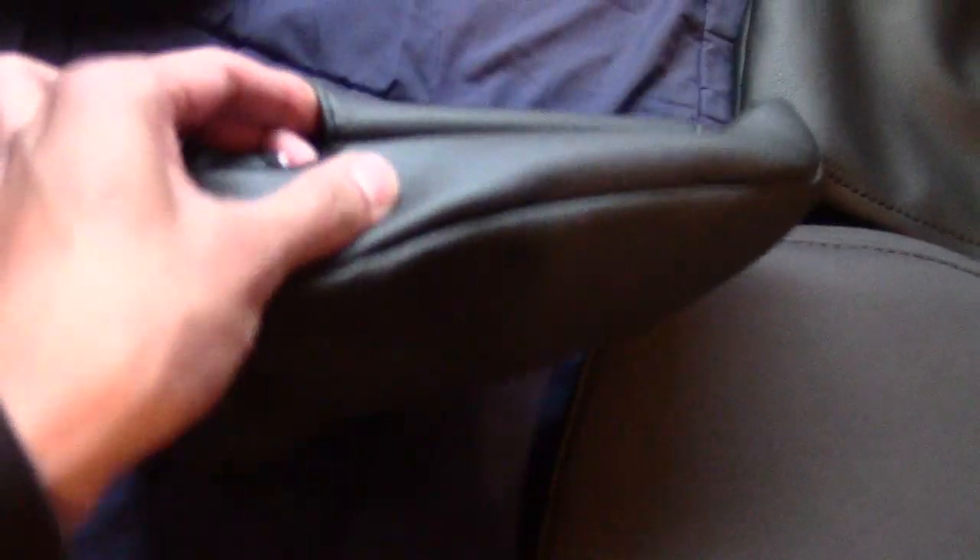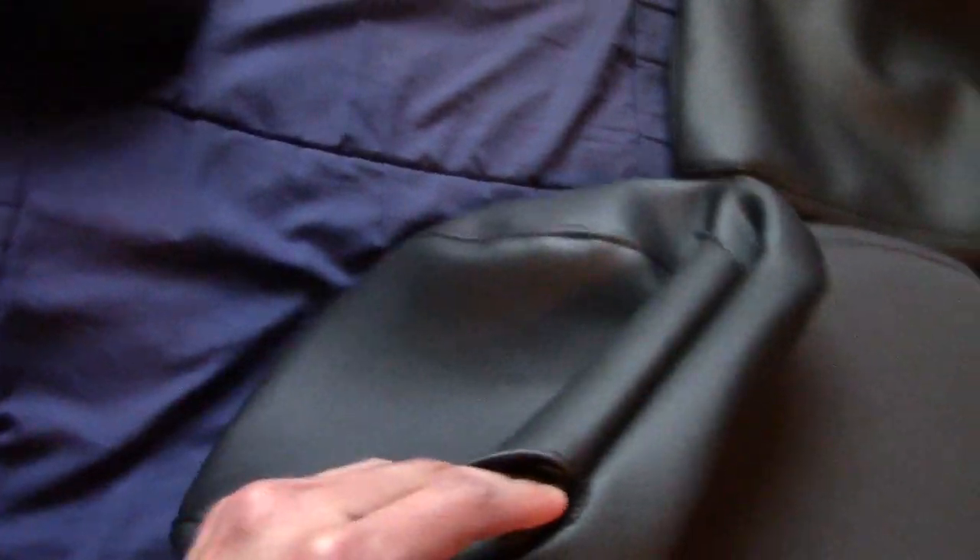They come latched, so you're gonna have to pull them apart. They show you an example of how they should be closed so there's no play in it. That's how they're supposed to look once they're on the headrest.